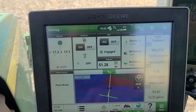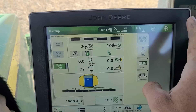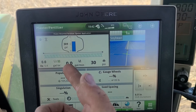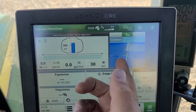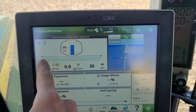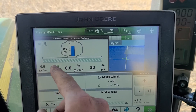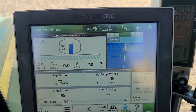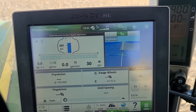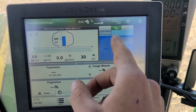Now that those are on, you're in plant mode. I have this page set up so I can monitor my field, my exact rate tank, and fertilizer. It'll show which rows are on, and these will turn green and have blue check marks if they're meeting your requirements.